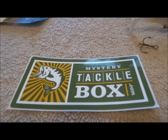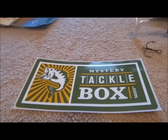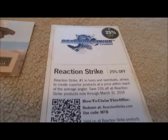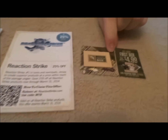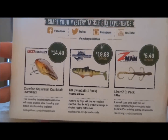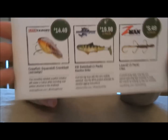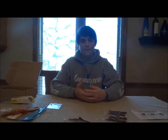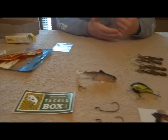And like always, Mystery Tackle Box sticker, and a little sticker of KVD. Some promos for Reaction Strike — 25% off — and your first box for $4.99 coupon right there. You can see the prices of everything on the card and on the back. Hopefully I get my second box tomorrow and I'll make a video of that. Go check out Mystery Tackle Box, subscribe to them on YouTube, and get your first box for $4.99 with that promo code. Thank you for watching.